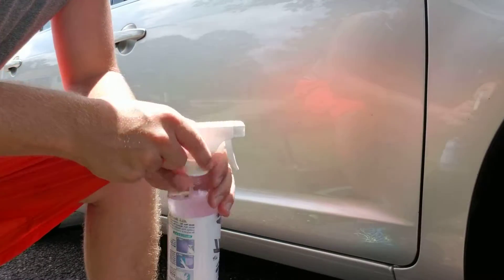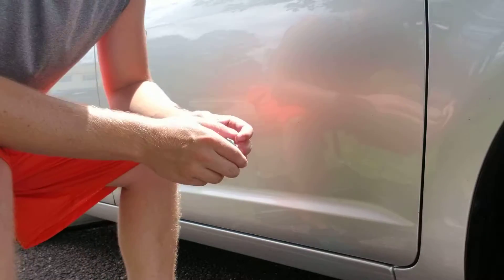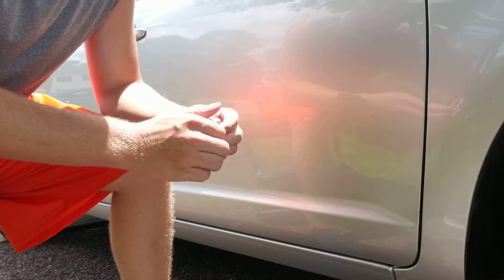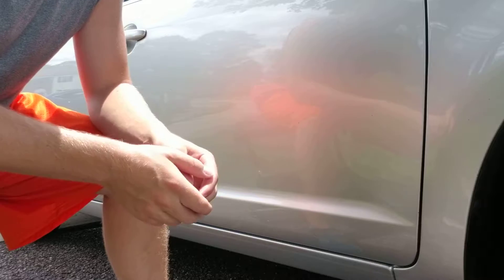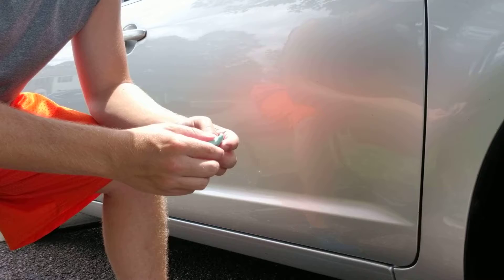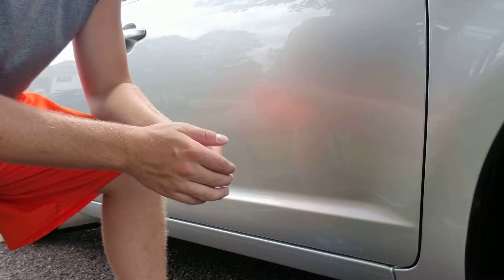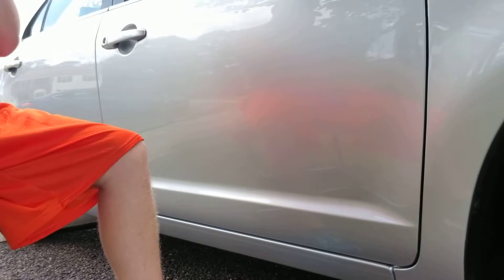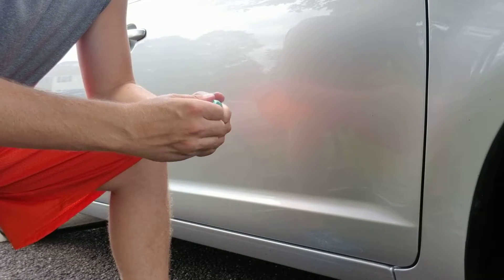Good afternoon guys, welcome back to the channel. Today I'm detailing this 2011 Ford Fusion and I am clay barring. This video is going to talk about how to clay bar, why you need to clay bar, and the whole process. Basically it's a process that started over in Japan or somewhere in Asia many years ago, and it was a detailer secret for many years but now it's pretty much a common thing throughout the detailing industry.